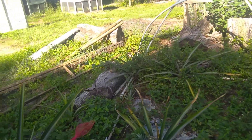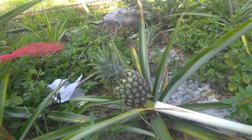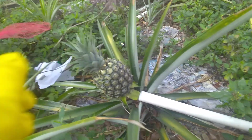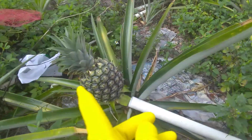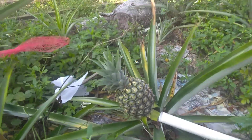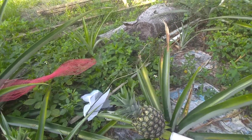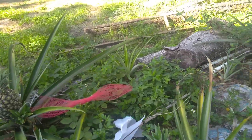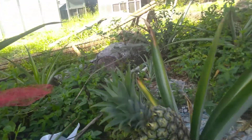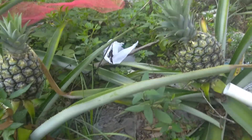You'll notice the fruit is going to want to grow toward the sun, toward the sky. This plant has the desire to lean that way, so the fruit starts doing this and your crown is going to be crooked. So we're going to come in here, prop this up, and then we're going to bag it.